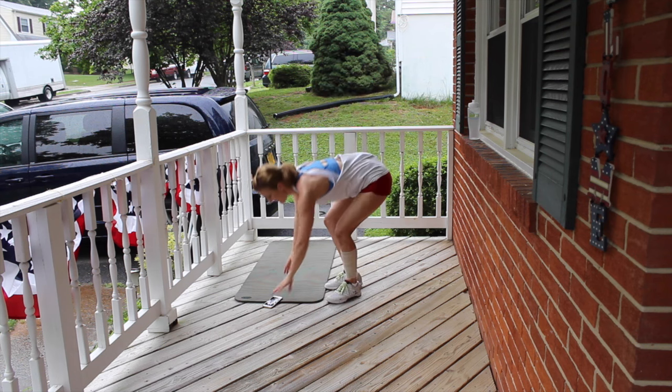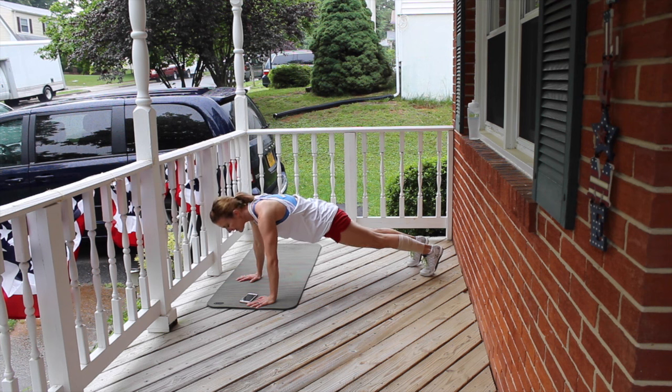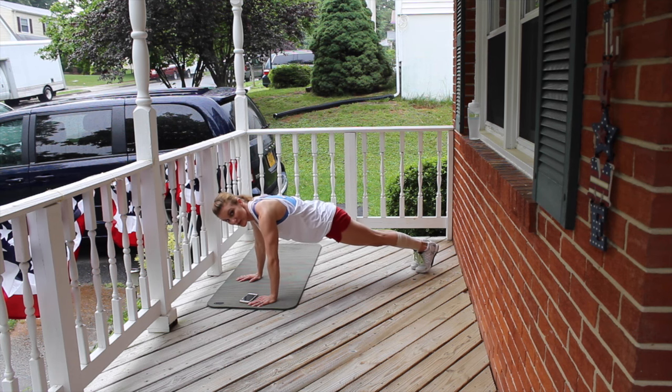Get down into your plank position. We're just going to hold the plank. My shoulders are tracking right over my wrists. I'm going to squeeze my inner thighs together, squeeze my glutes, pull your belly button in, draw your shoulder blades down and back. Just a nice tight body here — warming up those core and chest muscles. Somebody in my neighborhood is barbecuing and it feels so good. I wish I could transfer the smells through the video to you — your mouth would be watering as much as mine is right now.